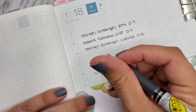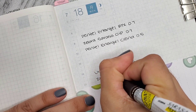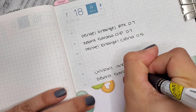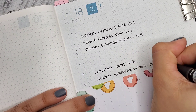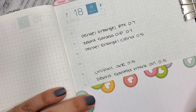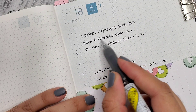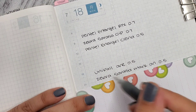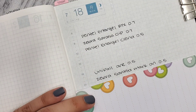Now the Zebra Sarasa Mark On in the 0.5. I really like this one — it's similar to the Uniball One but it feels inkier, like darker. This one looks more black.